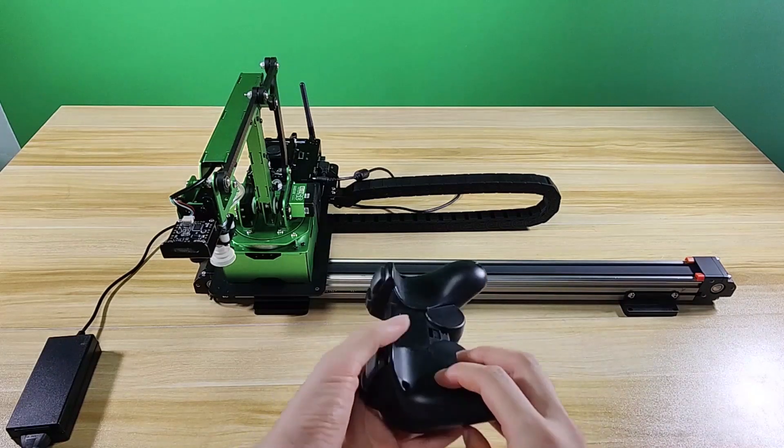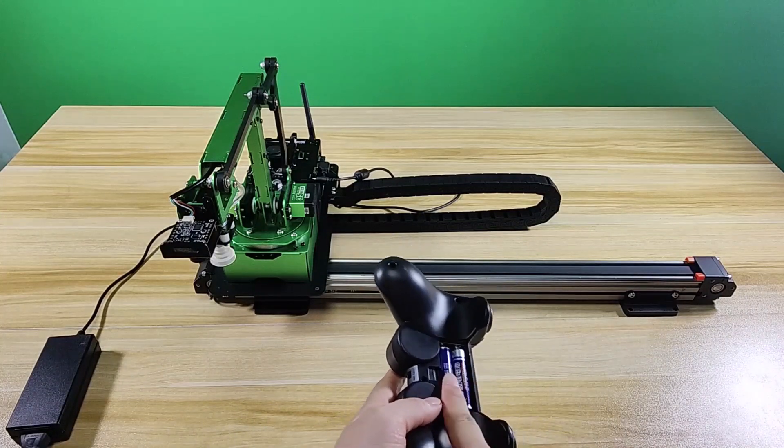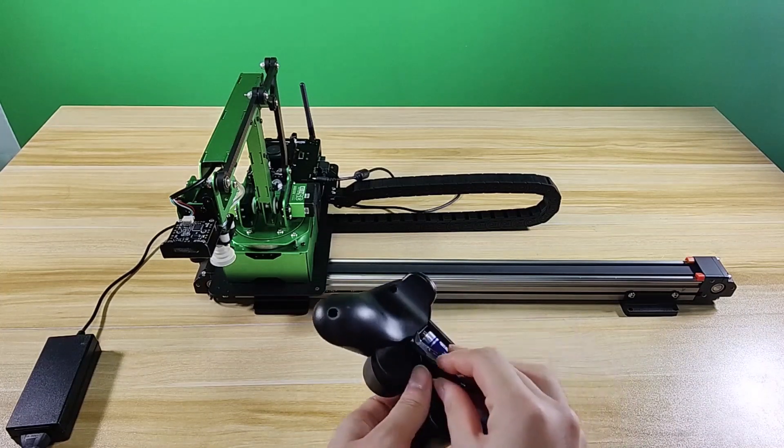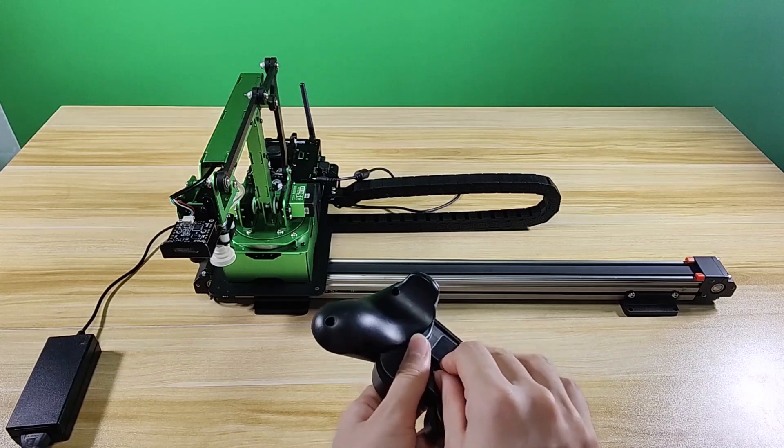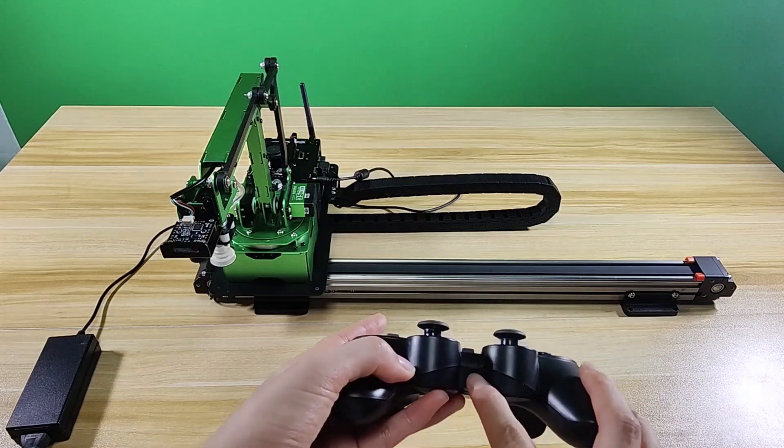Then you can take out your handle. You need to prepare 2 AAA batteries and put them into the battery slot. Turn on the handle to start controlling the robot.